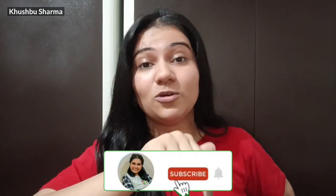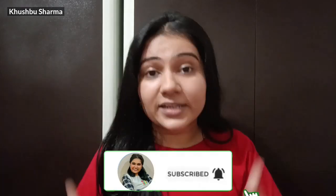Please like this video and subscribe to this channel so you can get more updates. My Instagram handle is shown on screen, so you can follow me. I will see you in the next video.